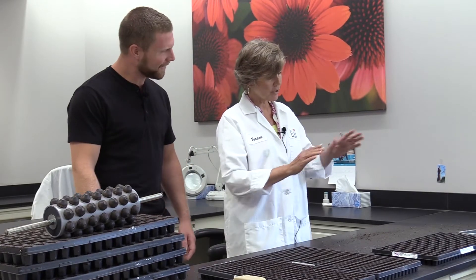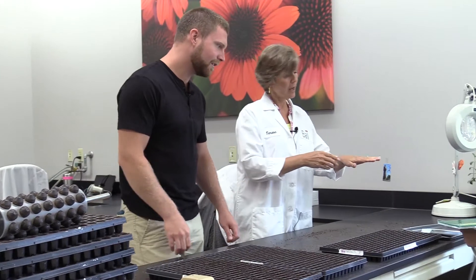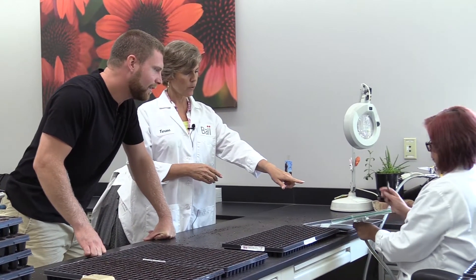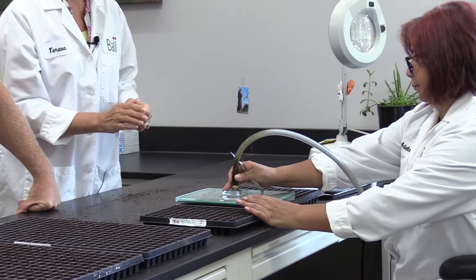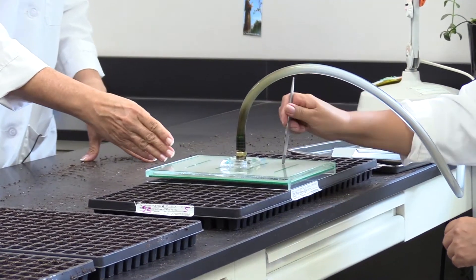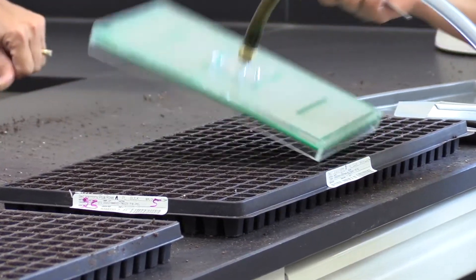Now Adela is going to show us how we do the sowing. We actually sow on a plexiglass plate here, and she's going to be sowing 96 pellets into one rep. For each test we do, we do either three or four reps, so she's going to do one in this tray, one in this one, and one in the other.